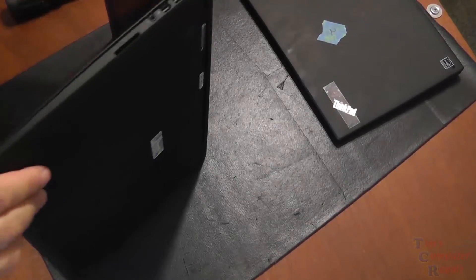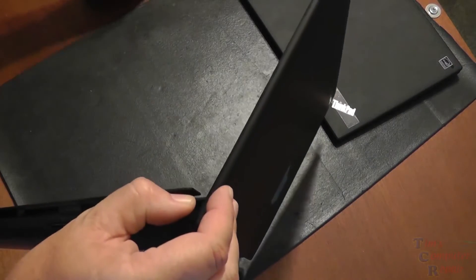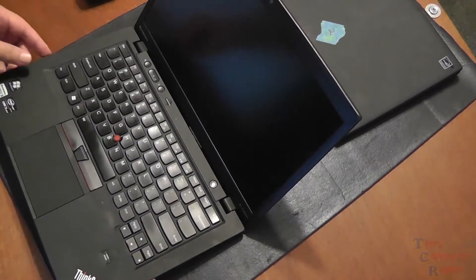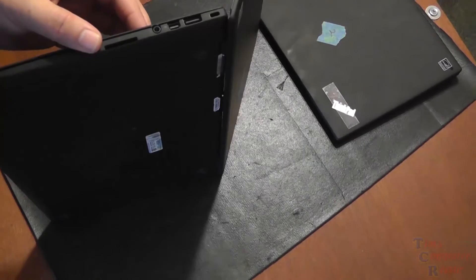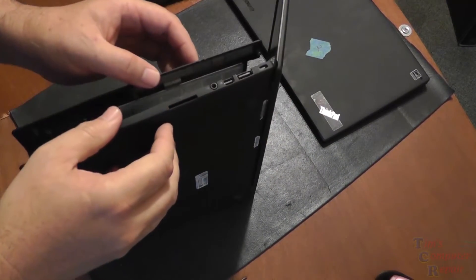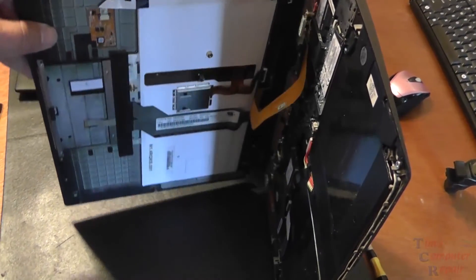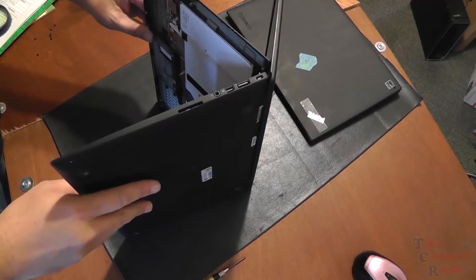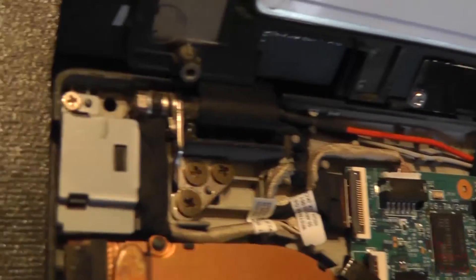We're just going to fold back the palm rest. Have a look on the side because there are ribbon cables plugged in, so we want to be really careful. Check out how much play you have. Once you flip it over you'll be able to see the ribbon cable — be really careful with that. If this is your first time opening one of these, it's a good idea to check how much slack you have on that ribbon cable. Holding it sideways is a safe way to get a closer look.